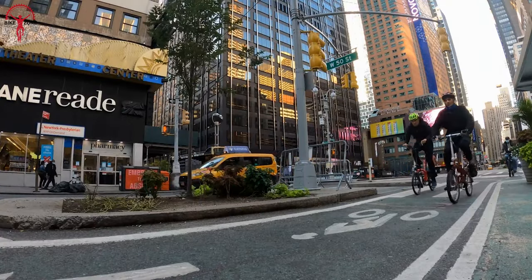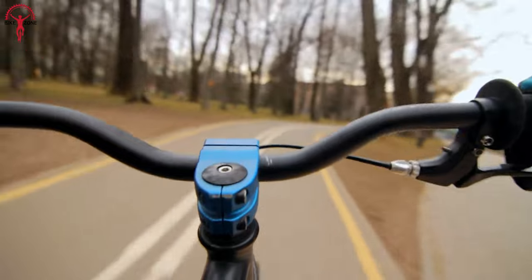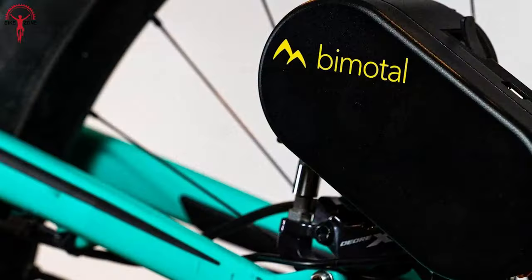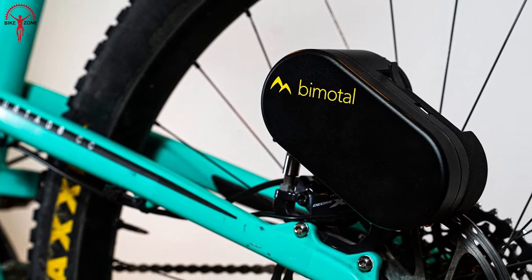Are you looking to give your trusty old bike a new lease on life? Or maybe you want to try out the world of electric bikes without breaking the bank? Whatever your reason, a rear-wheel e-bike conversion kit might just be the answer you're looking for.